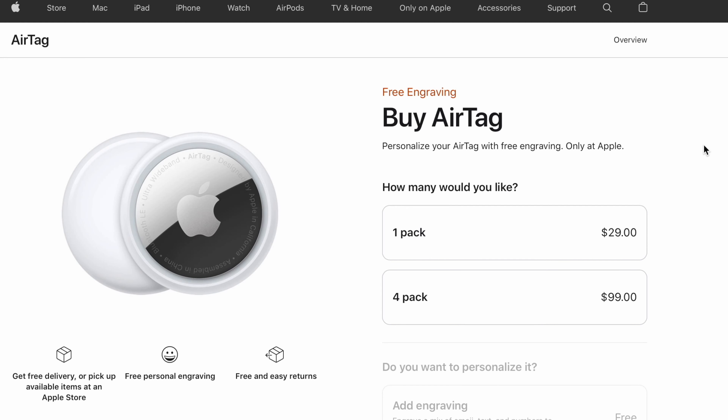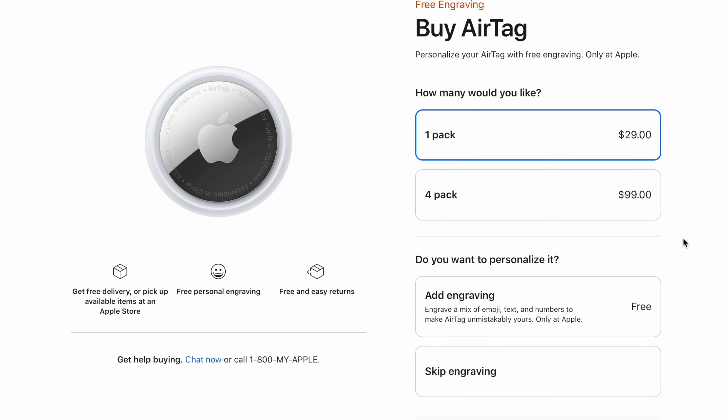Coming in as one of the more affordable devices from Apple, an AirTag starts at $29 for one. If you want a pack of four it's $99, which if you're looking to keep track of three or more things is going to be a way better deal for you.